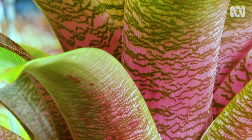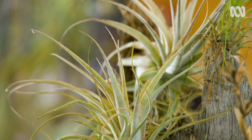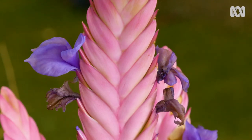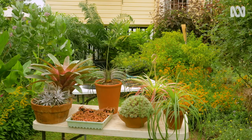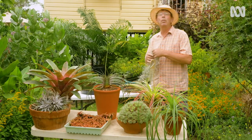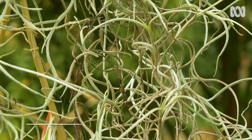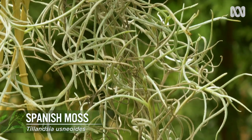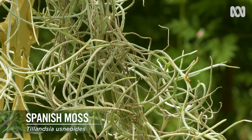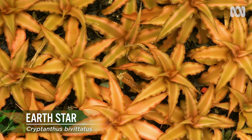Bromeliads are a wonderful addition to any garden, and in Queensland at least, you can't really call yourself a gardener without one or two of these in your collection. I guess it's the endless variety of Bromeliads that gets people excited about them, whether it's something like Spanish moss which trails from a tree, or whether it's a humble earth star that grows in the leaf litter of a forest floor.